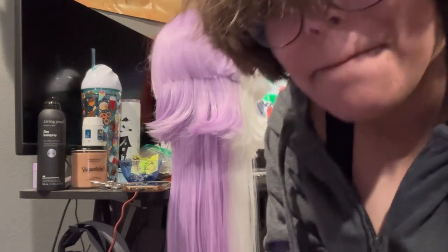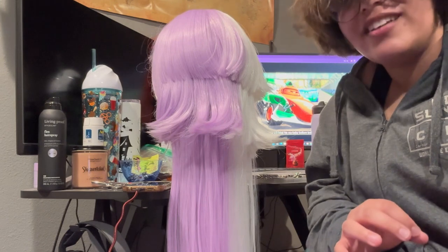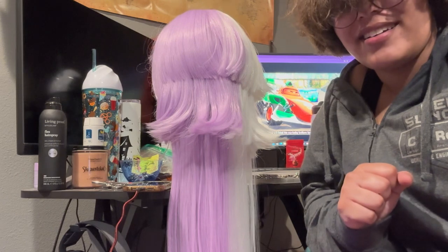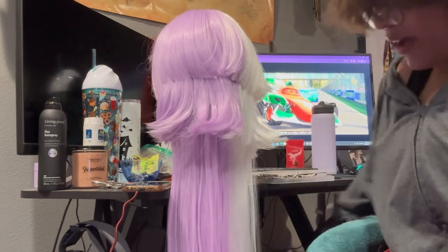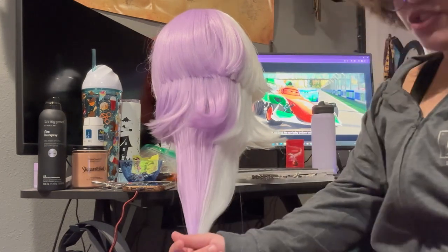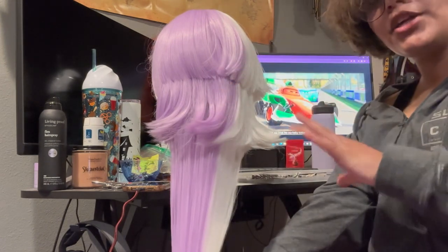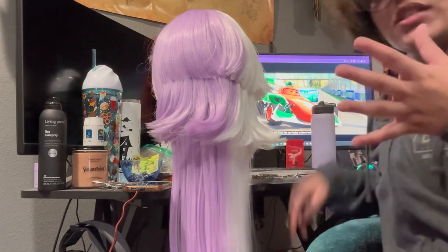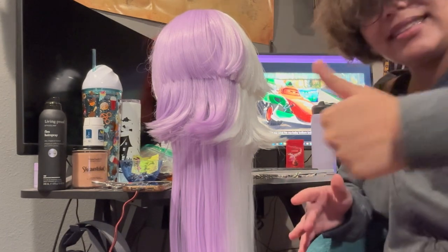I forgot to hit record — I was talking to no one for a good two minutes. I'm not sectioning this off; I'm just going to go in and straighten the ends, because it's easier than undoing all of the sectioning work I'm going to do for the curling process, since that's what's going to take the most time. So I'm going to do that really quick.